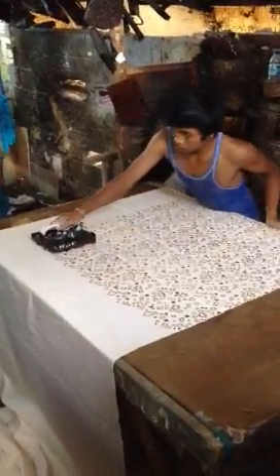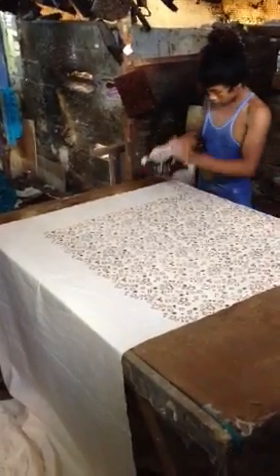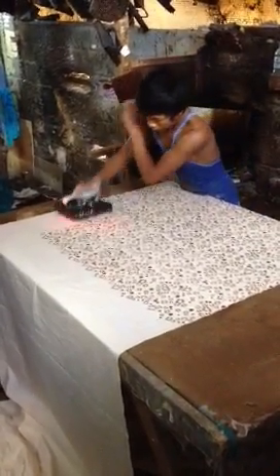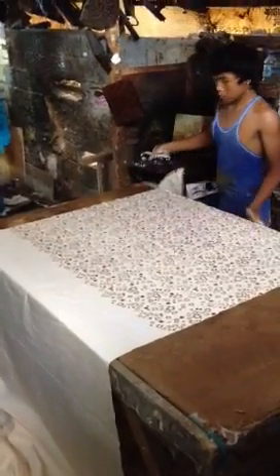He's covering the entire surface of the fabric with the wax design. And then he'll readjust the fabric and smooth it and add some more.